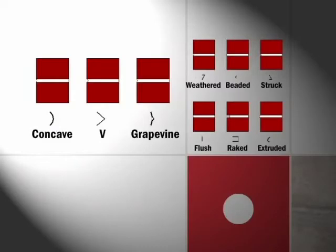Basically, in your specifications, if you can live with the three joints on the left, you'd be better off as far as water penetration is concerned.